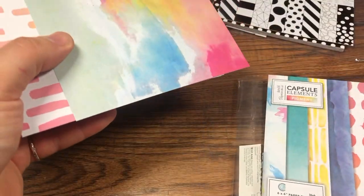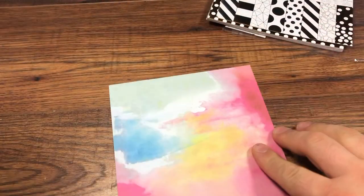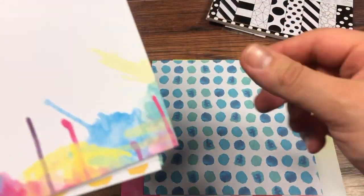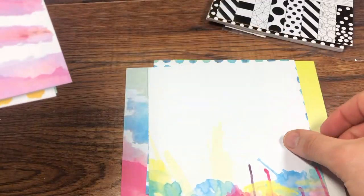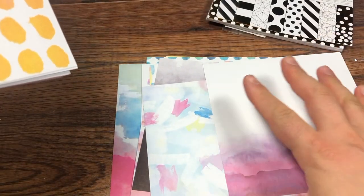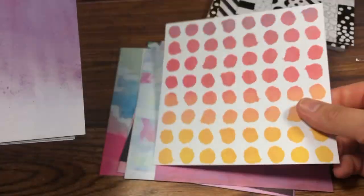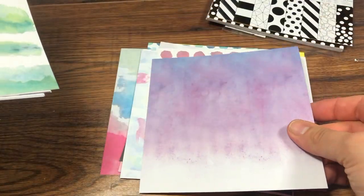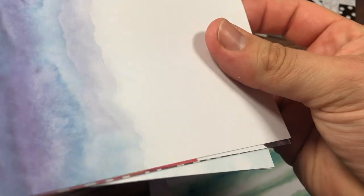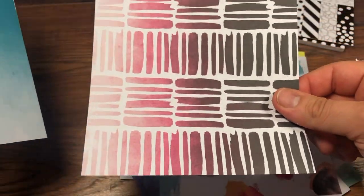I'm conscious we're already at seven minutes so I'm trying to speed up a bit. This collection has more of a watercolour effect — love it — and then look at this gorgeous ombré effect, amazing. Really, really good quality. For the quality, the price is unbelievable. You could do a really simple card with just a sentiment on one of these, or I can already see a box made with them.